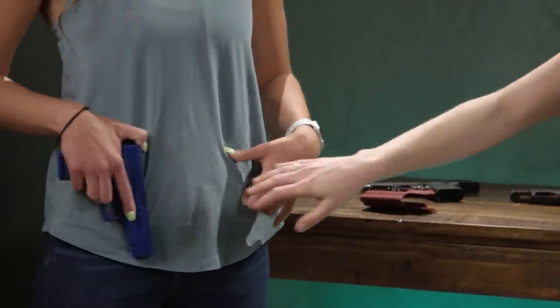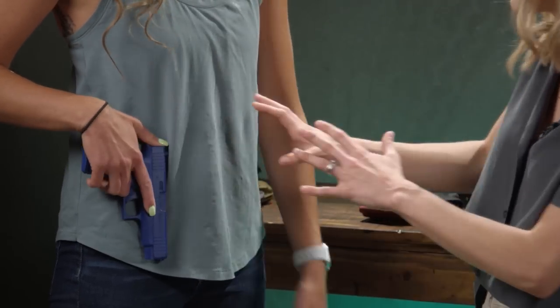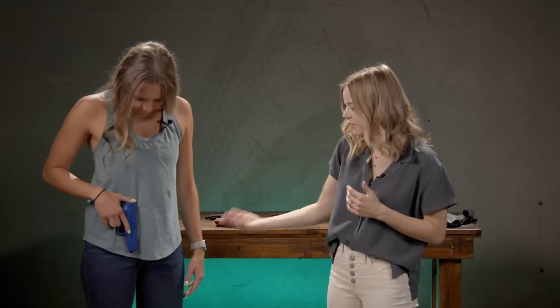If you have it a little bit too far to your right, you might run into issues of your grip actually running off of your body. So maybe just a little bit more towards your centerline, and even with that, try lifting up your leg so you're not having any muzzle running into you at all.